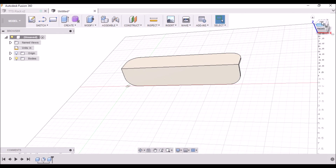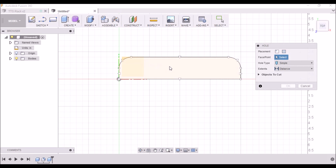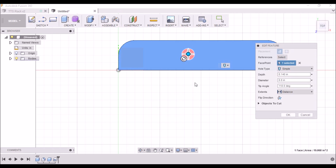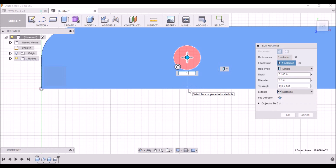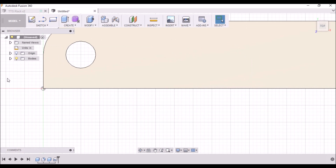Let's go to the top here. We want to create a hole — click this top surface. This hole needs to be 0.8 inches in diameter and 0.140 inches deep. Now let's click in the center here, then click on this line — we want to be 1 inch — and then click in the center and this edge here and we want to be 1 inch as well. Click enter. Now we have our first hole.